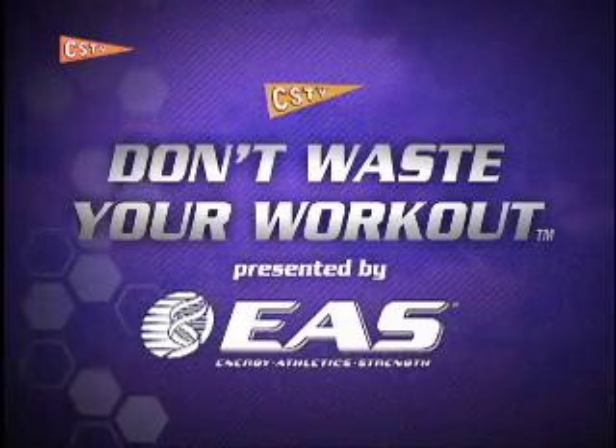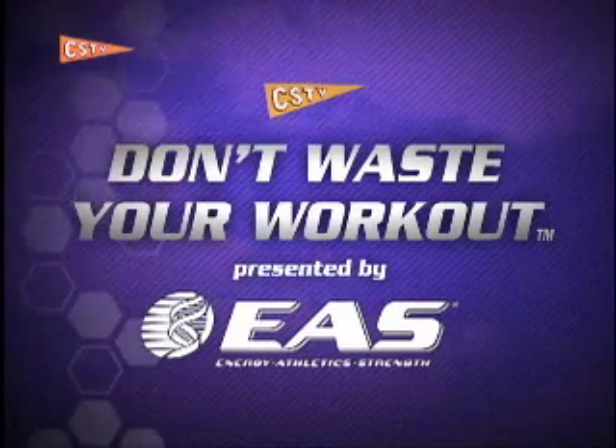Don't Waste Your Workout, presented by EAS, a CSTV production.